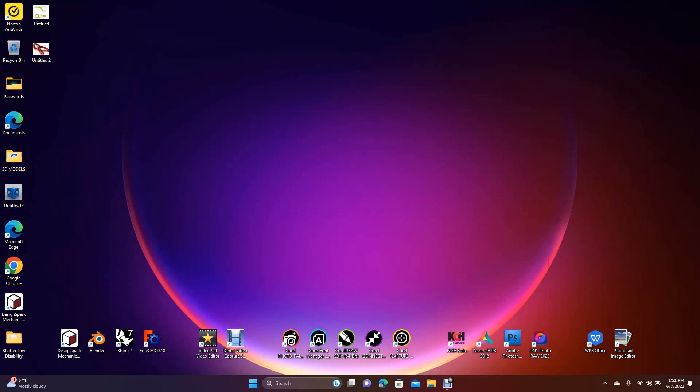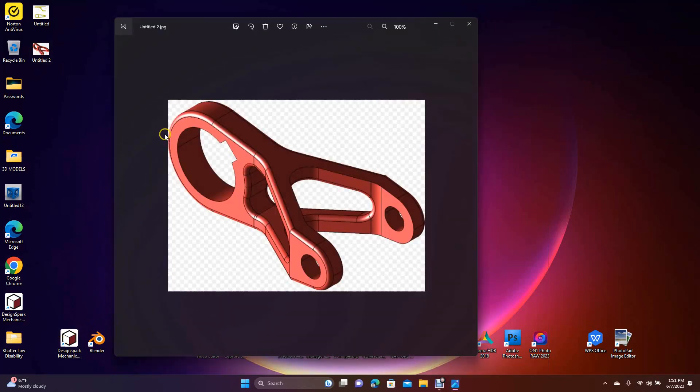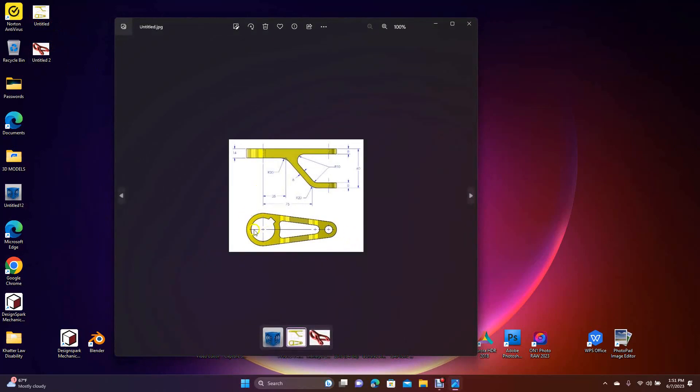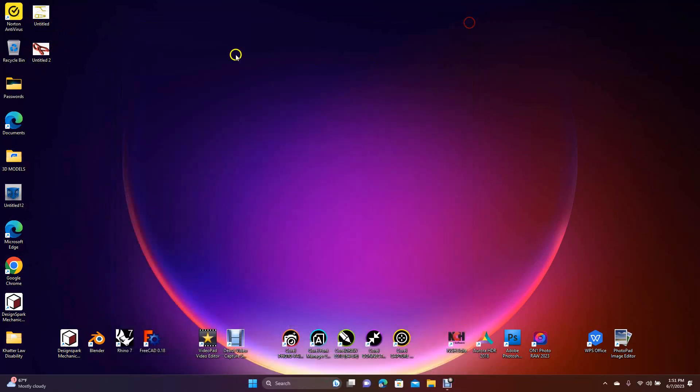Welcome to Daily 3D Revolve. Today I'm going to be doing a Design Spark Mechanical tutorial and I'm going to show you guys how to create a swing arm, founded from a drawing off the internet. We're going to be drawing two parts and then I want to show you where to go from there.